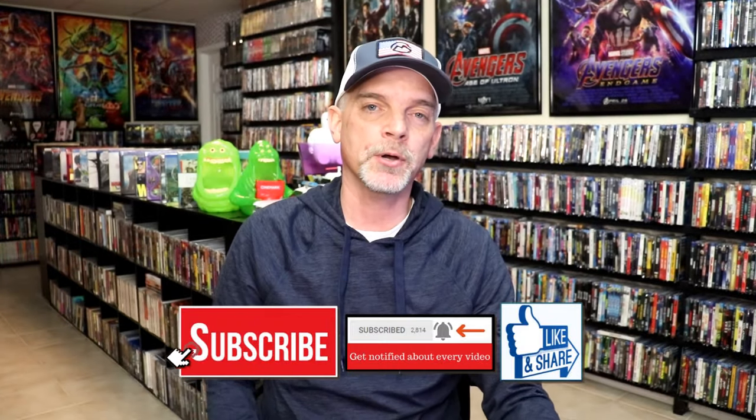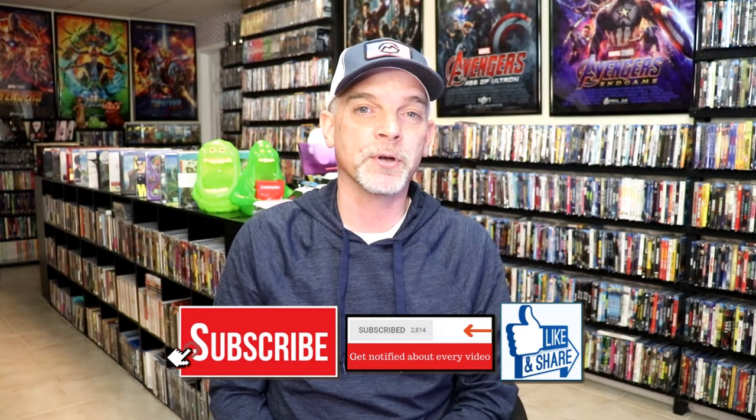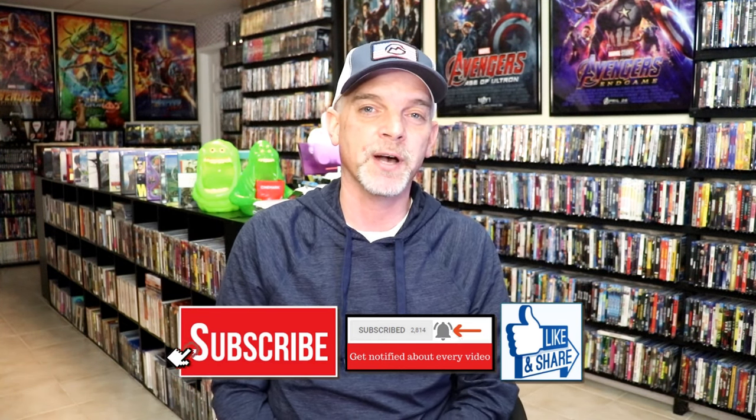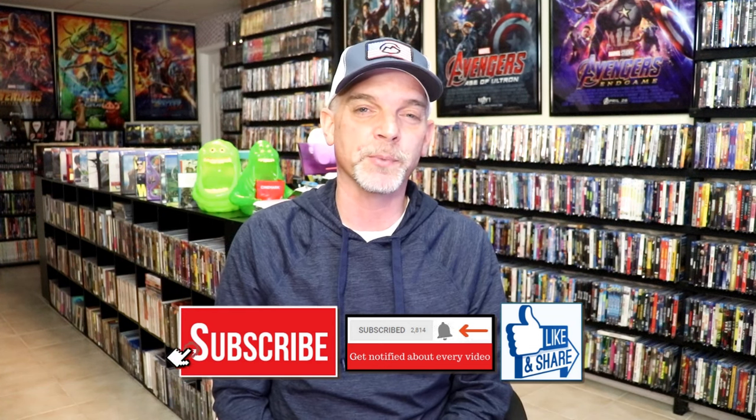Please leave me a comment below. Let me know what you think about this particular Steelbook unwrapping, and also let me know your thoughts on this film — if you've seen it or not — because I really do enjoy reading your comments. Thanks for taking the time to watch this video, and we will see you next time.